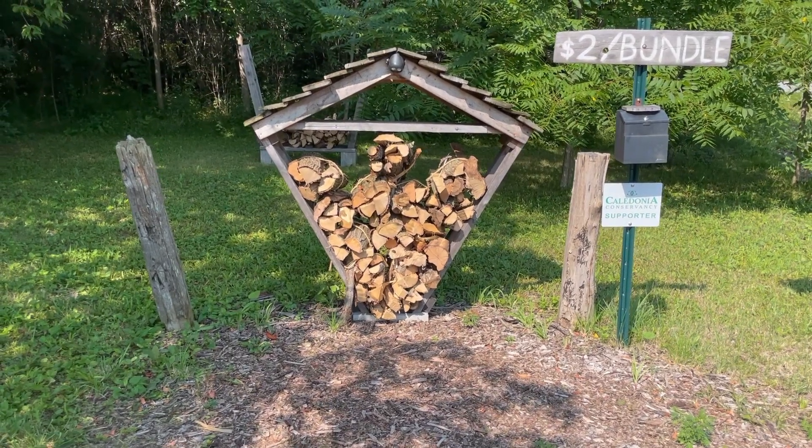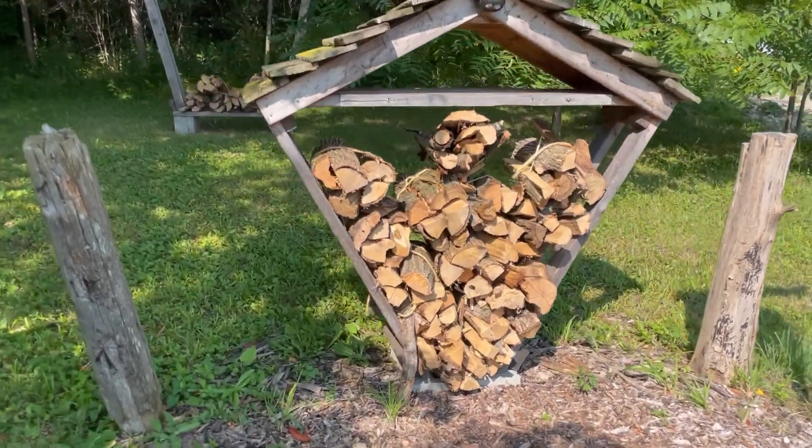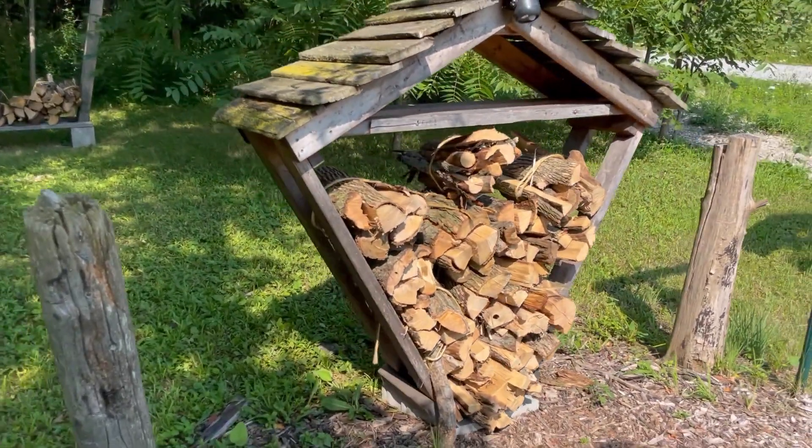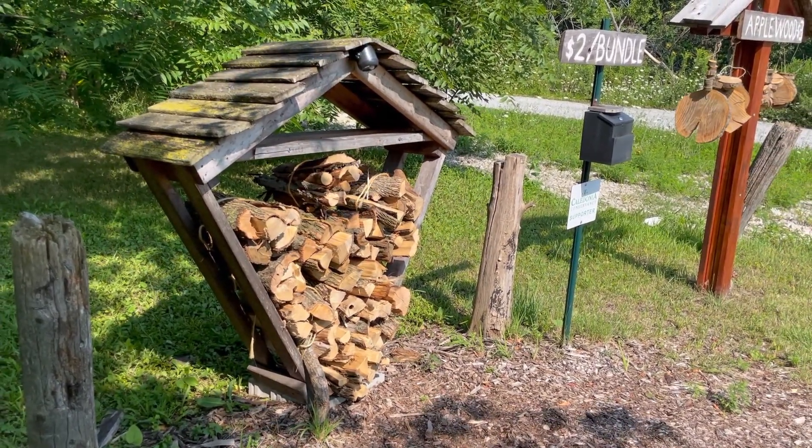Hey YouTube, here's our firewood stand. We've had a lot of success with it, so I thought I'd share it. I've noticed that this design has been copied around town, and it may help someone else on YouTube as well.